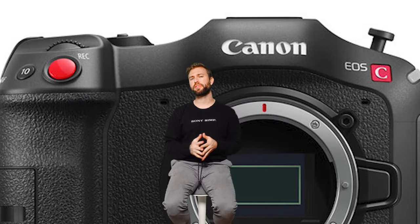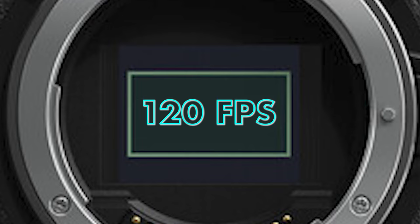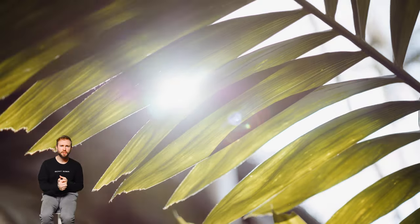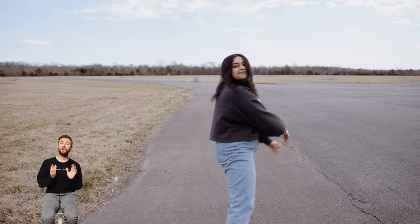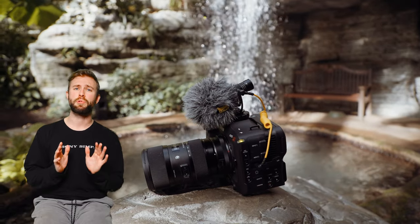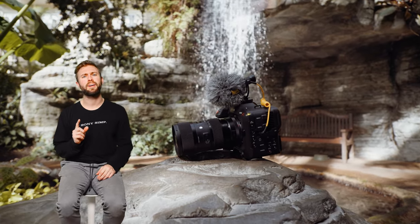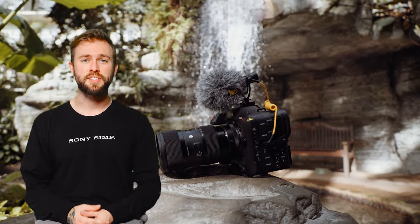The Canon C70 has a Super 35 sensor with enough horsepower to spit out 120 frames per second in DCI 4K. It's got built-in ND filters, an articulating touchscreen, great autofocus, more custom buttons than your grandma's favorite sweater, and audio controls that will make any professional happy. But my question is: who the heck would buy this camera? We're gonna talk about that and much more after this intro.